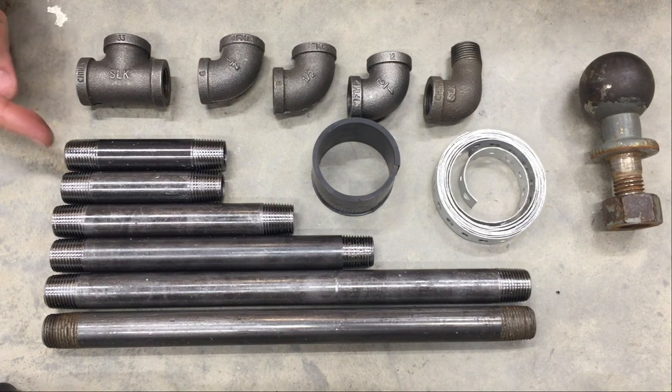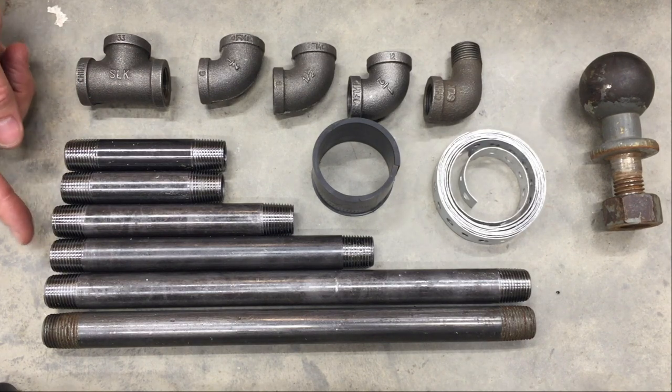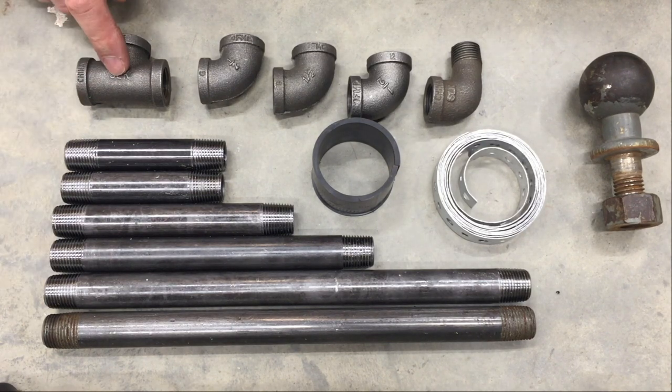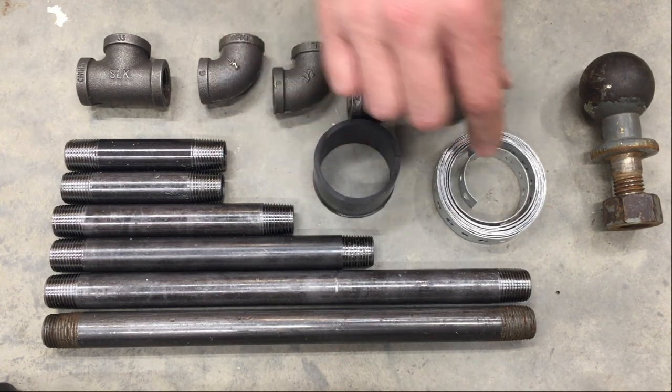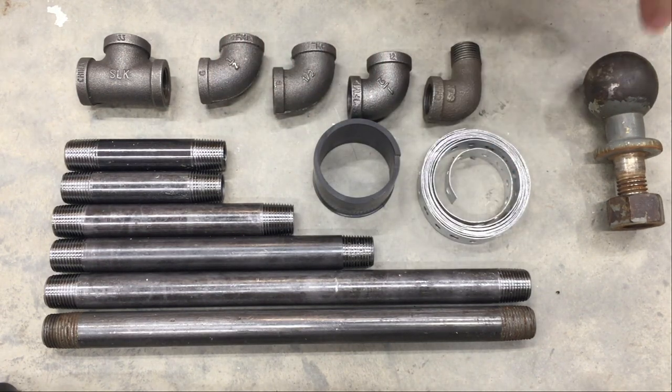Here's all the parts we'll need. In half-inch tubing we have 4, 4, 6, 8, 12, 12, a T, 3 elbows, and a street elbow. Here's some rubber tubing, some strapping metal, and a ball hitch.